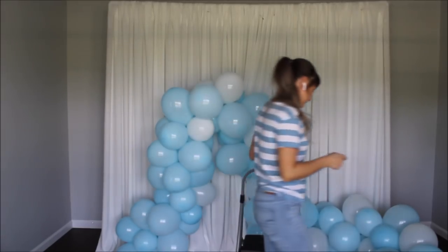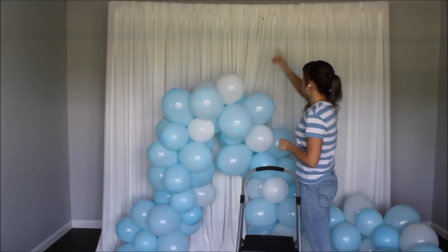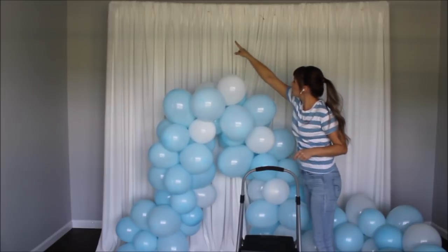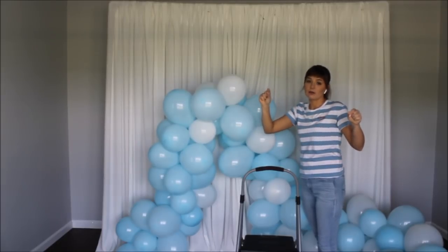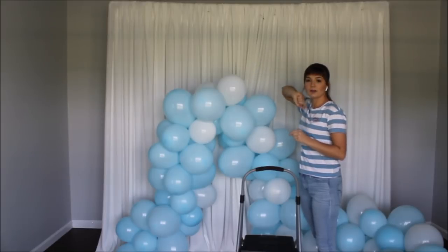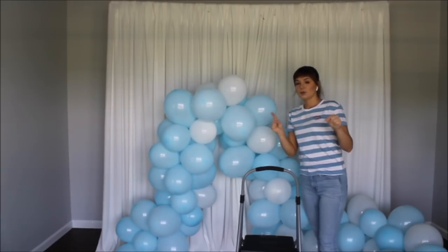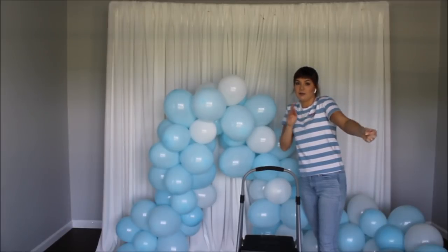To hang my balloon garland I will be using extra pieces of fishing line. I did pin some safety pins on my backdrop — one here, one more, and a third one closer to the other side. I'll take my fishing line, wrap it around a spot on the balloon garland, go to the safety pin, and tie the fishing line to it. If you don't have a backdrop, use command hooks — I've heard they work amazingly and don't ruin your walls.